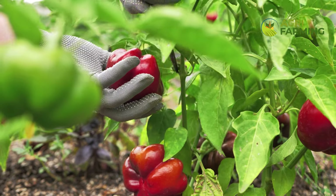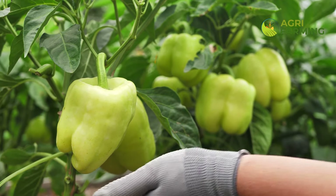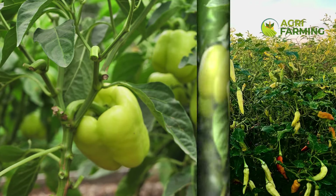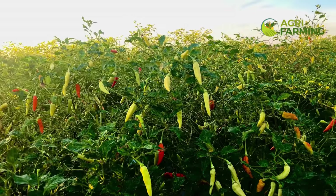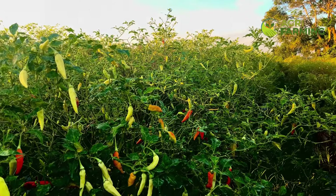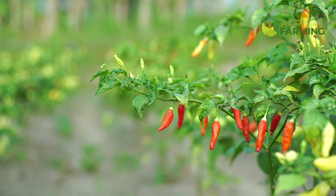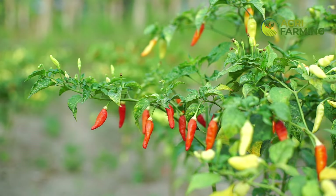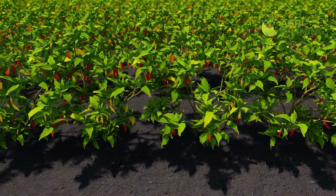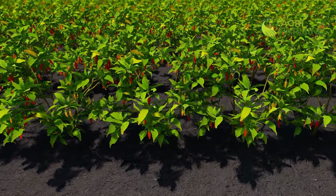Fertilizing your pepper plants correctly is crucial for fast growth. Use a balanced organic fertilizer or a fertilizer specifically designed for peppers. Apply the fertilizer at planting time and then every 4 to 6 weeks throughout the growing season. Look for fertilizers with a higher phosphorus content, as this nutrient promotes strong root development and flowering. Be careful not to over-fertilize, as this can lead to excessive leaf growth at the expense of fruit production.